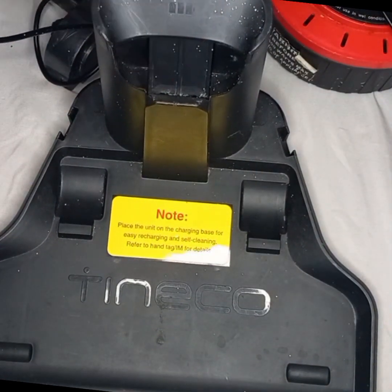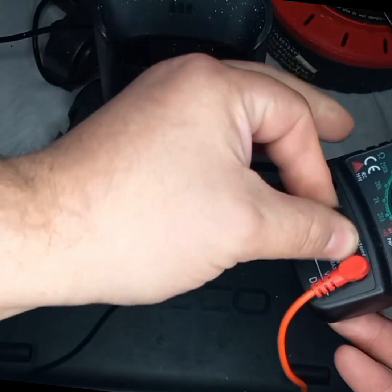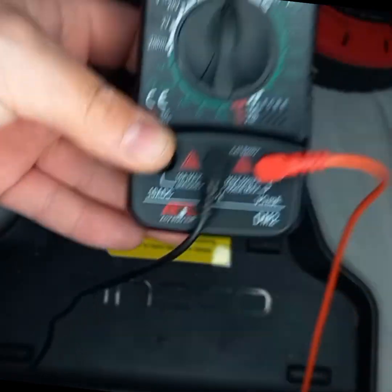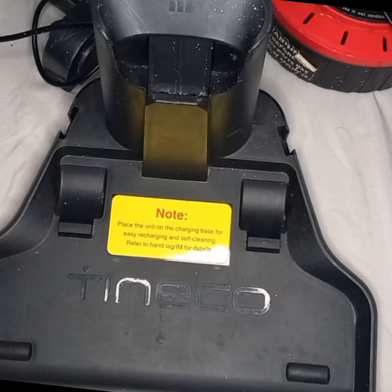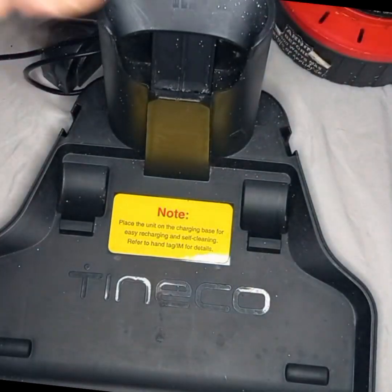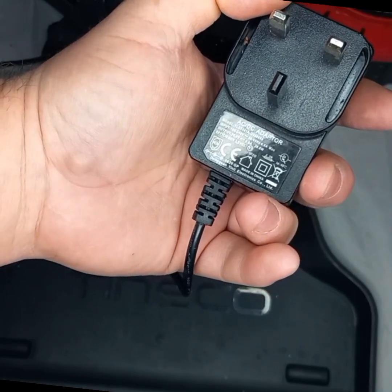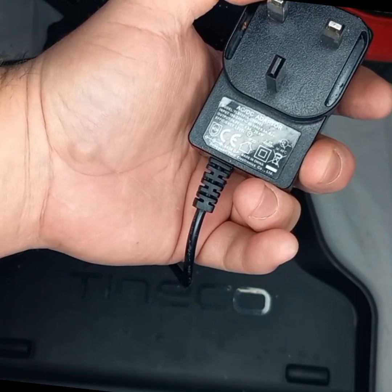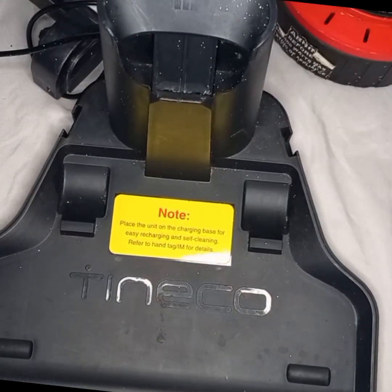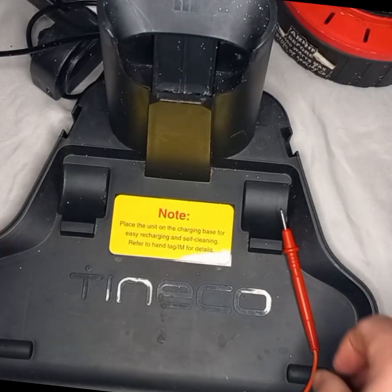This is the charging base — you can see two pins there. It's plugged in. Got our multimeter: the negative is in the COM, positive goes on the other side. The plug is 26 volts, 0.8 amps, 20.8 watts. So let's give this a whirl.